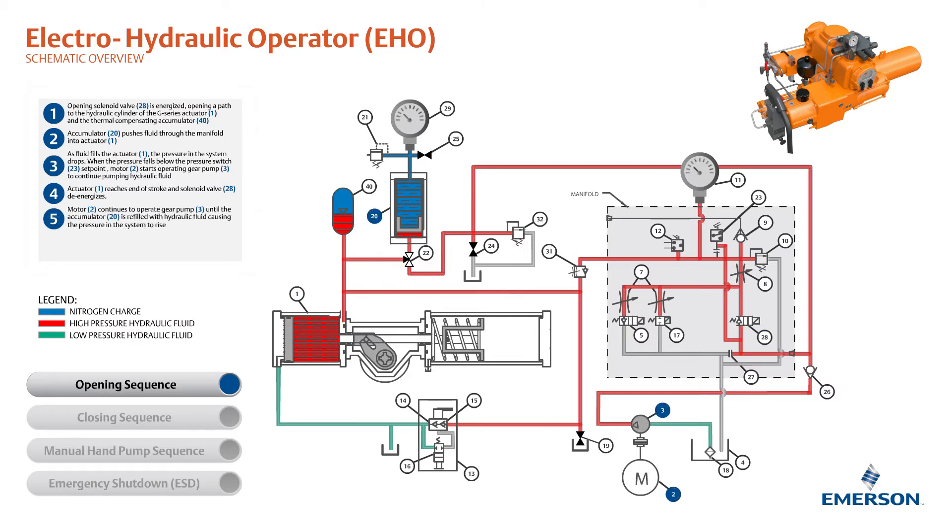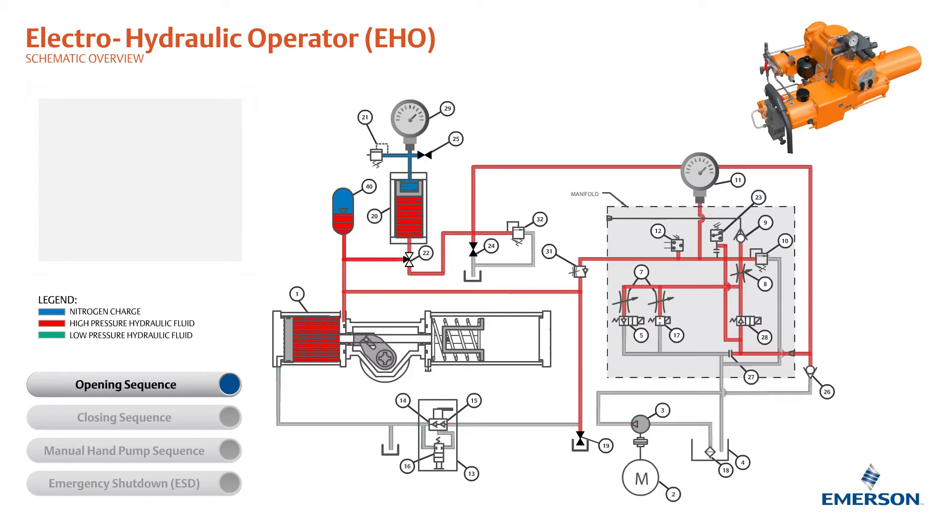The motor continues to operate the gear pump until the actuator is refilled with hydraulic fluid, causing the pressure in the system to rise. When the pressure in the system reaches the pressure switch set point, the accumulator is filled and the motor shuts off. The opening sequence is now complete.